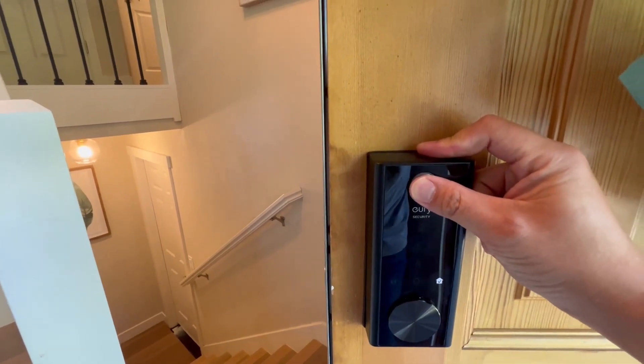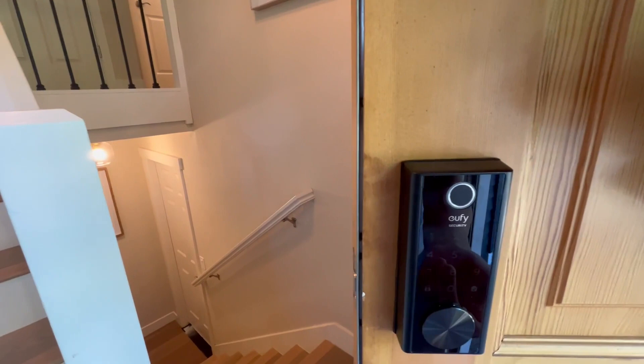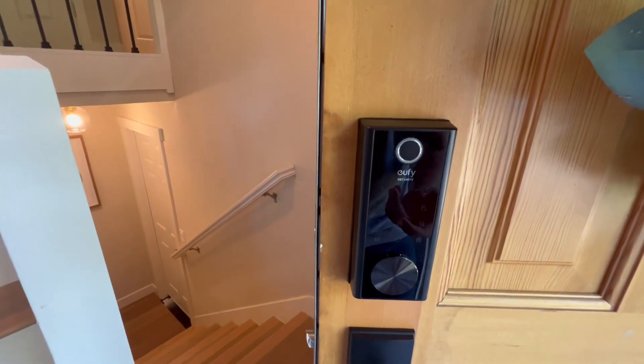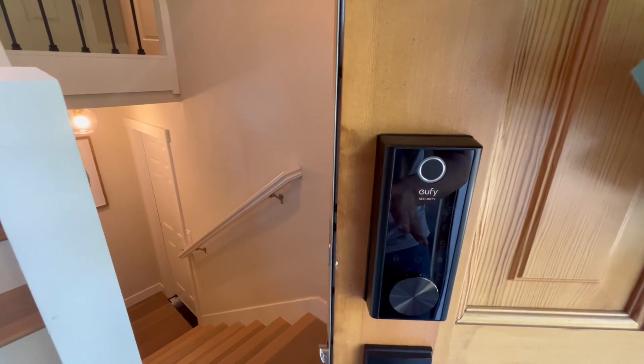You can just use the fingerprint and tap on it, and it will unlock the door in an instant. It's very quick. However, if the lock is ever out of battery — although the battery lasts about a year or two — we'll cover that later.